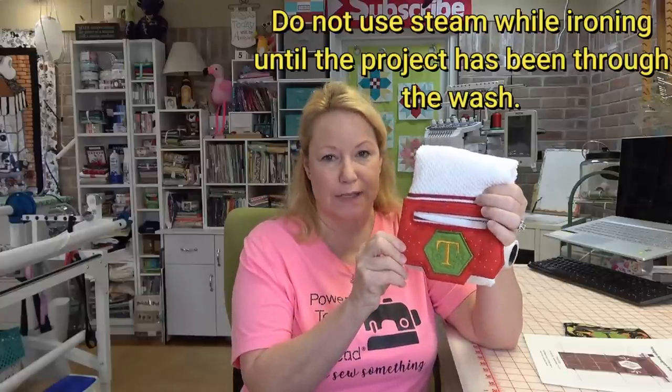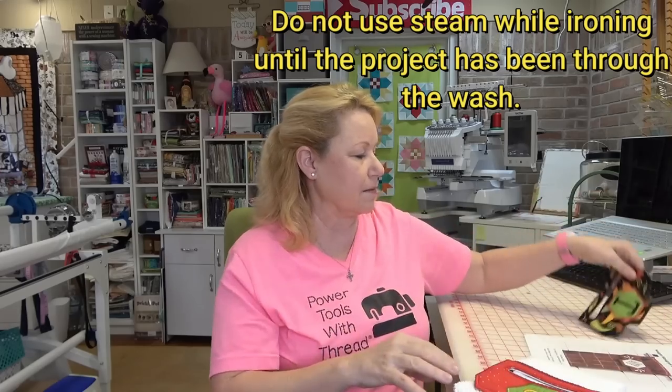I'll give you a couple of pieces of advice that are really important. The very first big thing is: do not steam this. If you decide to iron it, don't steam it — because it has water-soluble stabilizer in it, it will shrivel up like a sautéed mushroom. Ask me how I know. Yeah, that was a mess. That's okay, that's why we test.